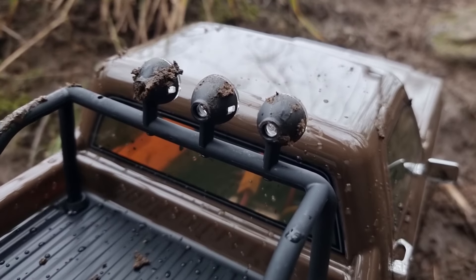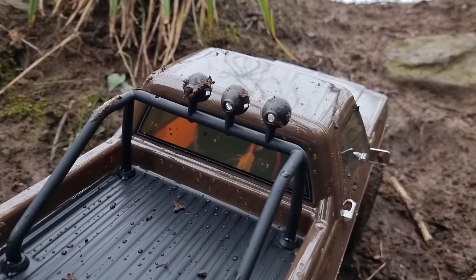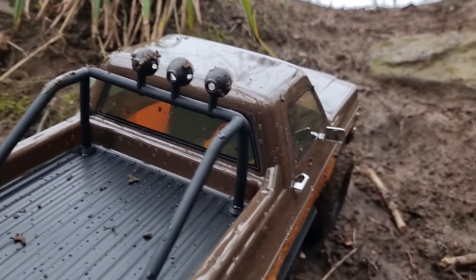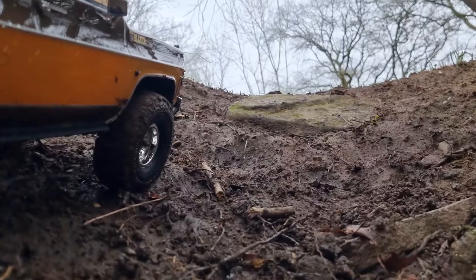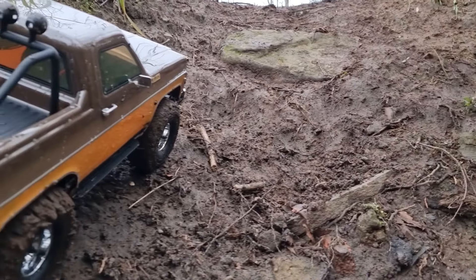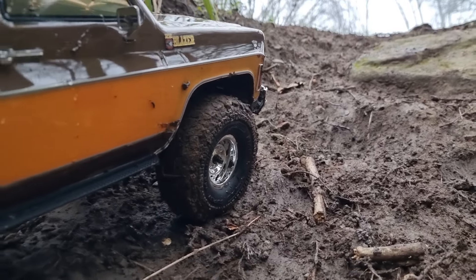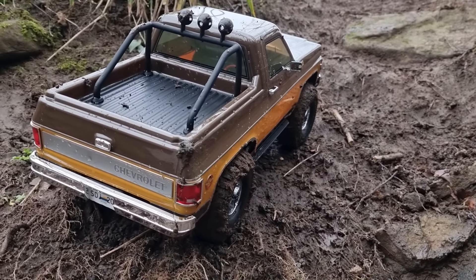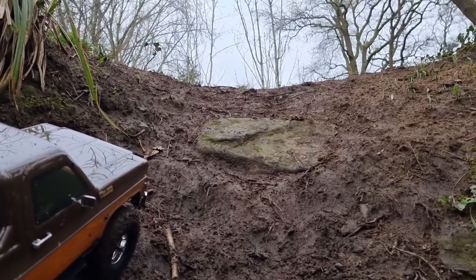I did just roll it a minute ago — thankfully I found the light that came off. As I was messing around on the bank, I rolled it over and one of the lights came off, so I obviously didn't do the screw up tight enough. We've got a really nice bank here, quite tricky and quite muddy. I don't know what the incline is but it's pretty steep. Let's try crawling up here with slow speed first. My tyres are pretty muddy now, but I'm really liking these stock tyres — I think they're the best FMS tyres I've seen on any rig to date.